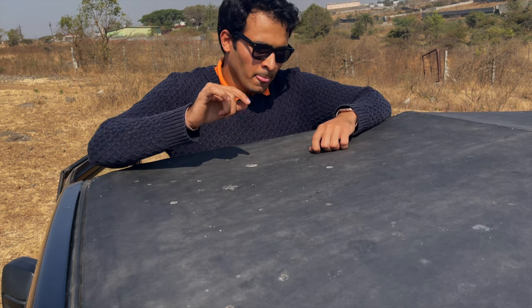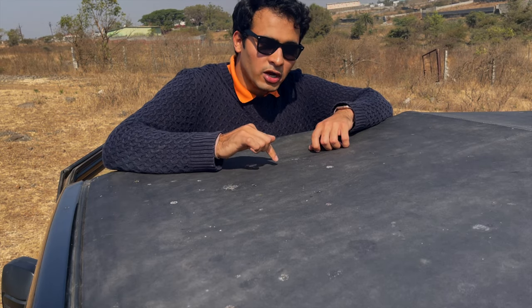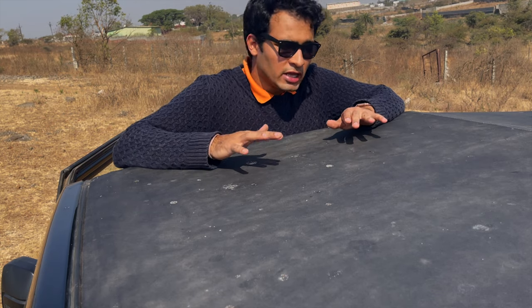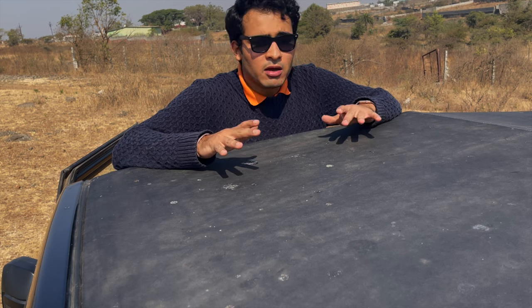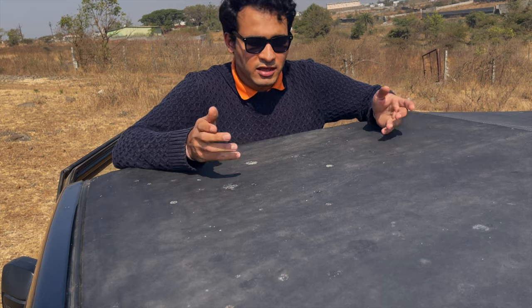ये standard black color में आता है, इसकी जो built quality है, decent है, but the material quality is very good. It is quite sturdy. आप जब जंगल में जाते हैं off-roading के लिए, पौदे लगते हैं तो उससे कुछ होता नहीं है. Under medium off-roading conditions ठीक है, but अगर बहुत extreme कुछ हो जाता है तो उसकी guarantee मैं नहीं दे सकता, नाहीं महिंद्रा देता है.